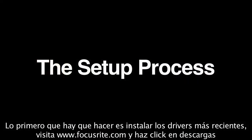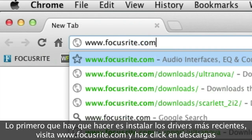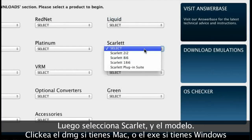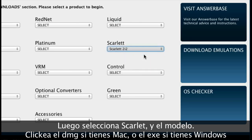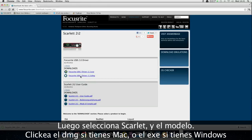The first thing we need to do is install the latest version of the Focusrite USB audio drivers. Visit www.focusrite.com and click on Downloads. Then select Scarlett and the 2i2. Click on the DMG if you're running a Mac or the EXE if running a PC.